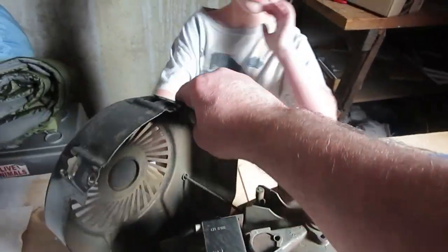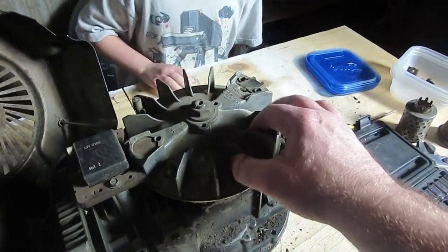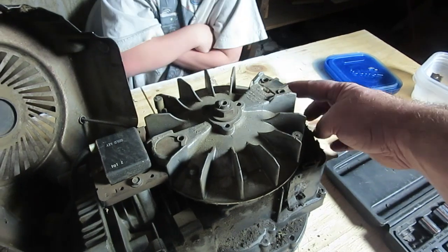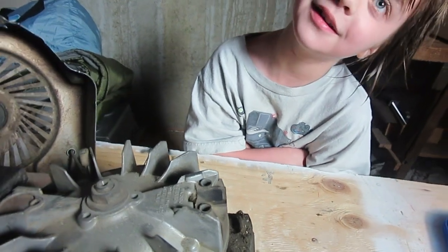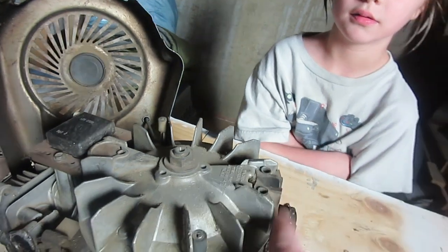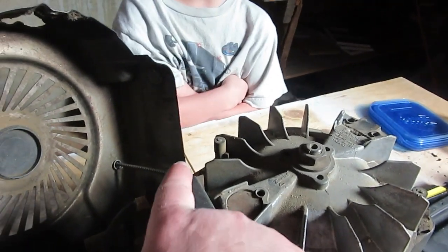Now let's talk about what happens when you pull it. Is this like a fan to keep it from overheating? It does keep some air going. But what do you think this right here is? It's a piece of metal — it's black. It's a magnet! It is a magnet. And right over here you've got another magnet.